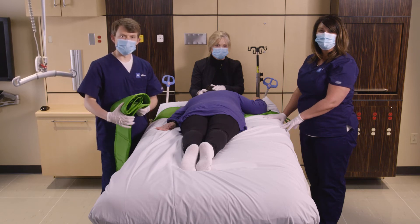Thank you for watching this video. For more information, contact your local Hillrom representative or go to Hillrom's website at hillrom.com.